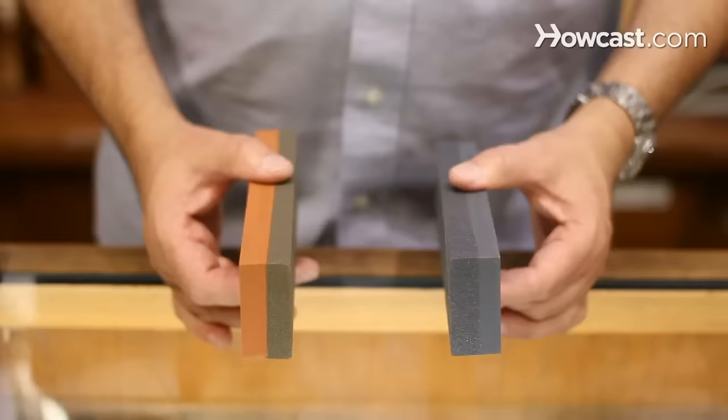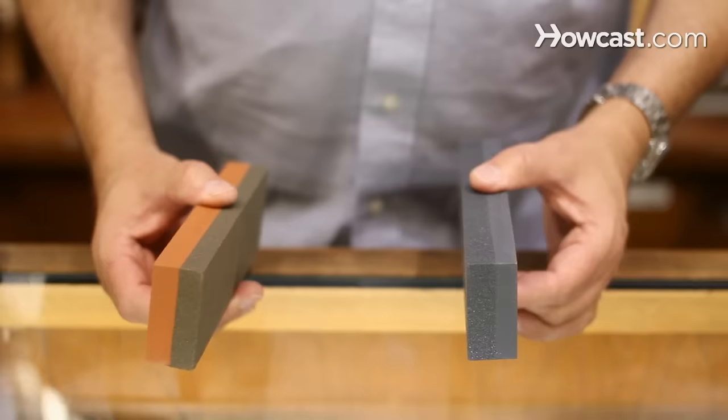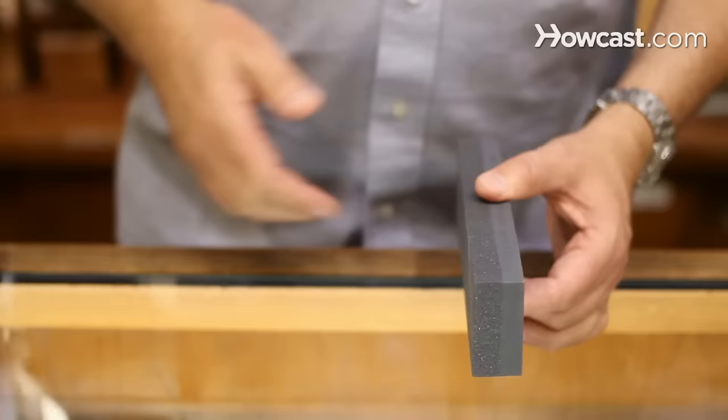There are two stones: the India and the Chrysillon. Once you feel them, the obvious difference is coarseness. The India stone is a harder stone, and the brown side is the finer side. You have to use oil with it — you cannot use it dry, so it's messy. The coarse stone will cut the metal off quicker, but it's going to give you a rougher edge. That way the job gets done quicker, but without the oil it's not as messy.